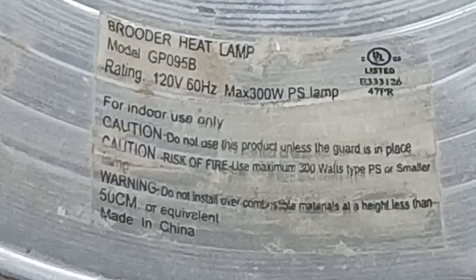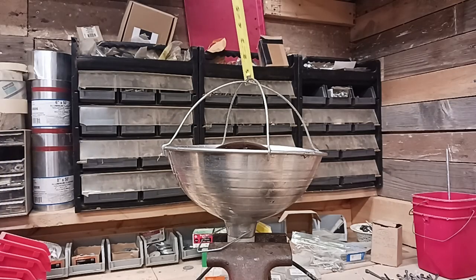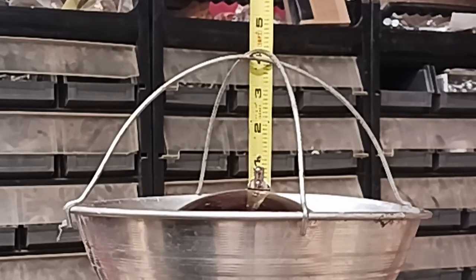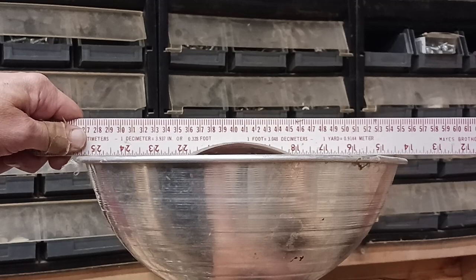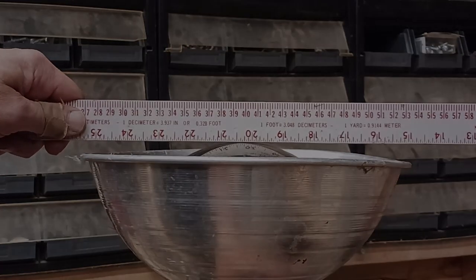Somewhere on the diffuser housing, you will find a sticker that identifies the operational specifications of the heat lamp. It will tell you the maximum bulb wattage the lamp is rated for — by no means should you exceed this rating ever. It's of interest to note that the bulb I'm using, which is a standard size, actually protrudes from the housing of the lamp by about a quarter of an inch. That means the bulb, if allowed to, can come into direct contact with the surface it's heating.